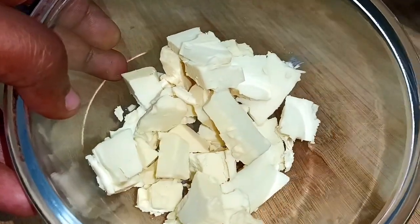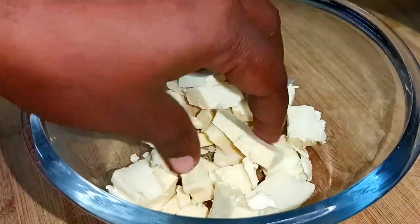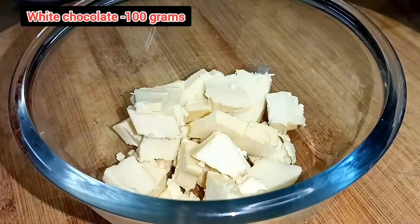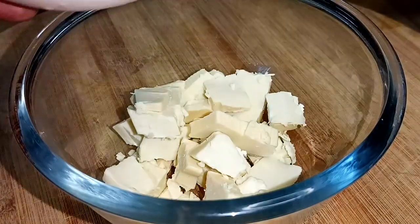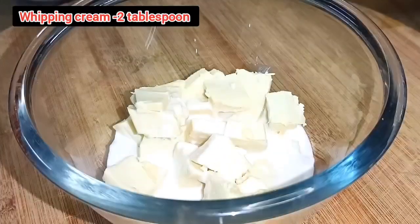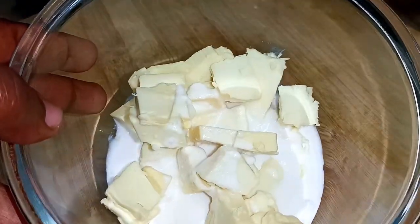We have a special Easter egg in a bakery. Let's put 100g white chocolate and 2 tablespoons of whipping cream into a dry bowl. This whipping cream is a cake whipping cream.